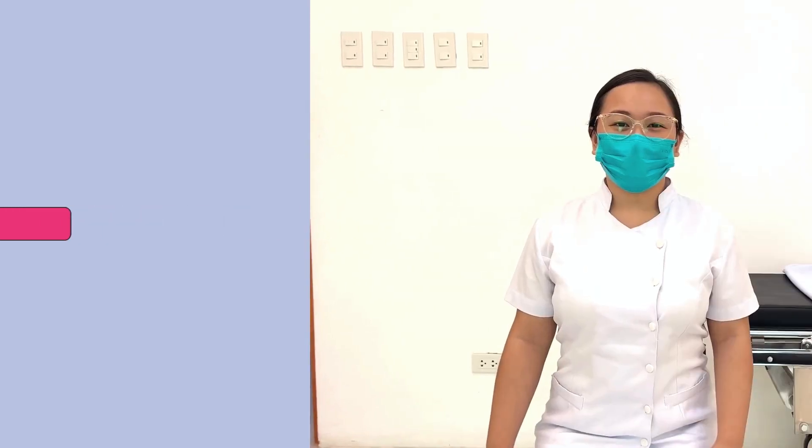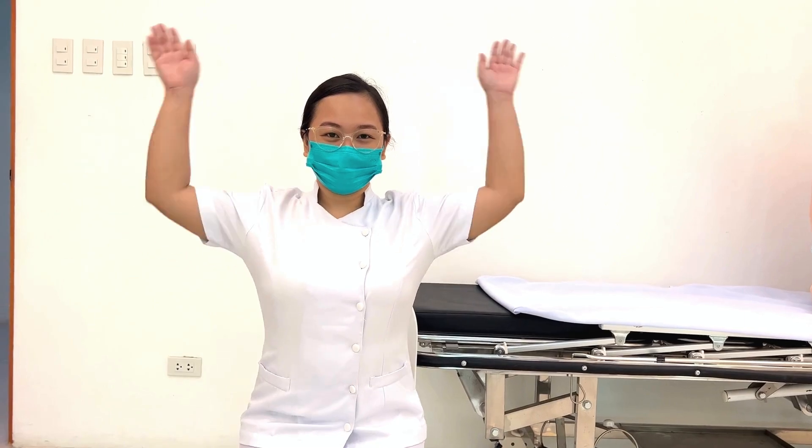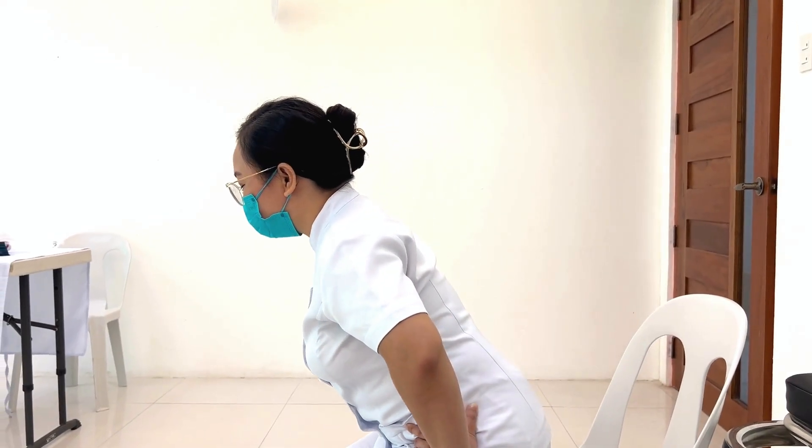Start with the inspection. Remember that adequate exposure must be maintained for all inspection steps. This is done while the patient is seated with her arms at the sides, arms above the head, hands pressed against the hips, and while the patient is leaning forward.